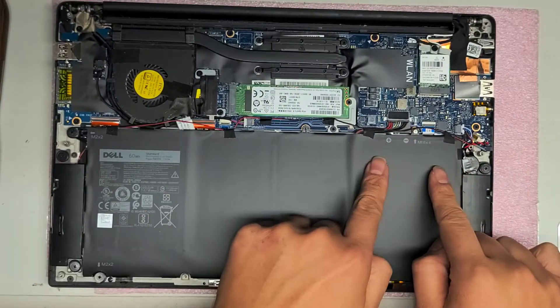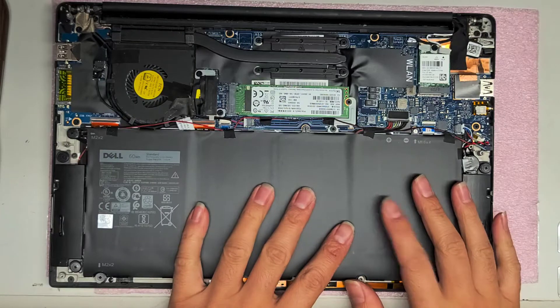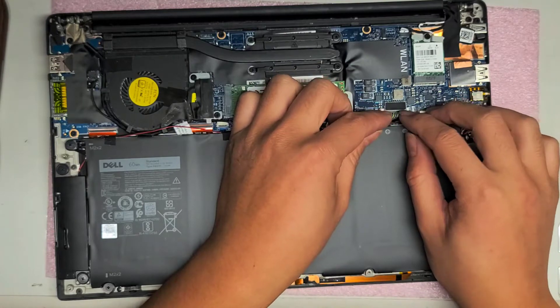Underneath you will see the battery and the CMOS battery. This computer was having issues turning on, so what you had to do was disconnect the CMOS battery and the regular battery. To disconnect the battery —